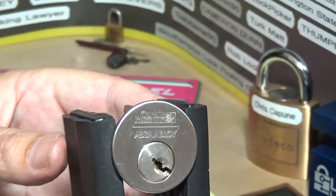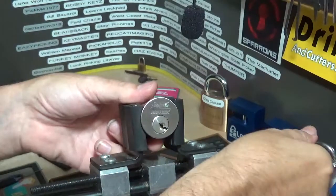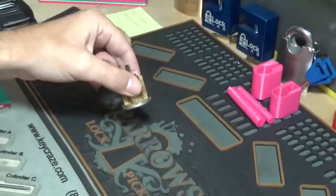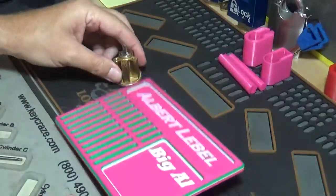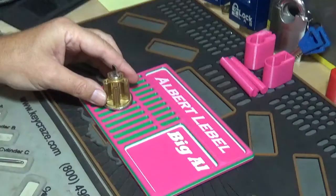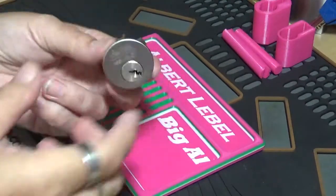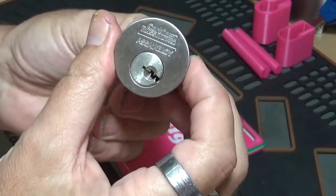Wrong way — let's get backed out a bit. Let's get this thing out of the vise and see what they've got in these Assa Abloys. We're still in breast cancer awareness month so we're using the pink stuff still.